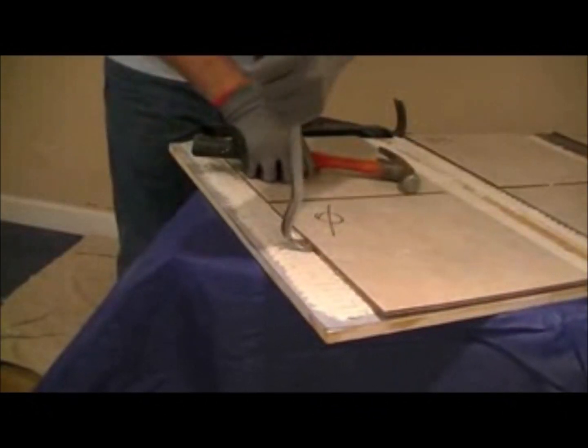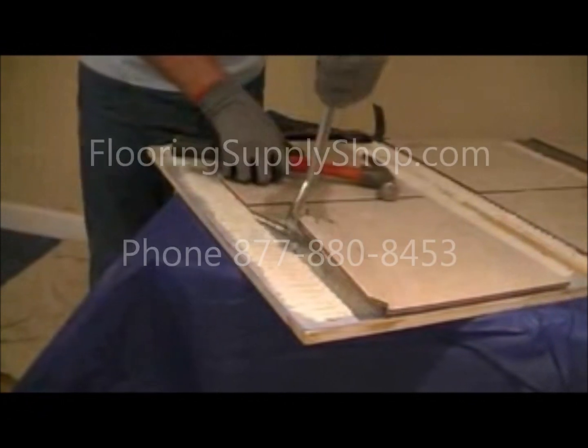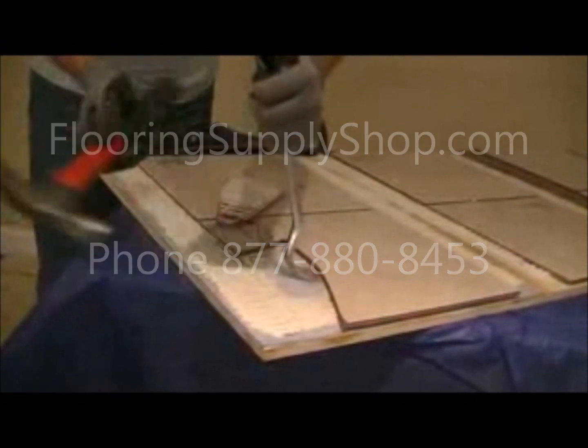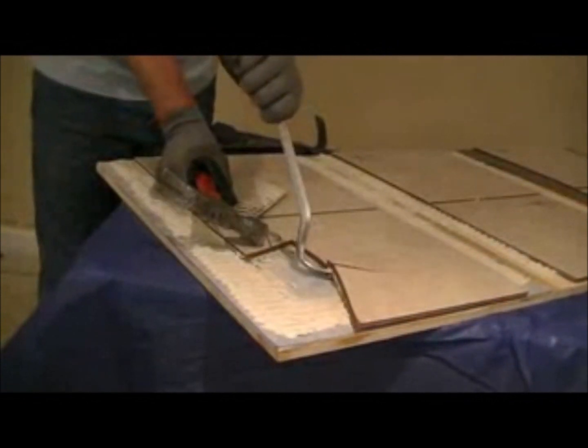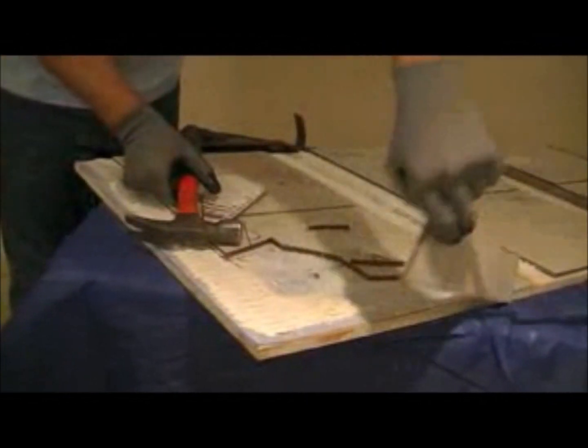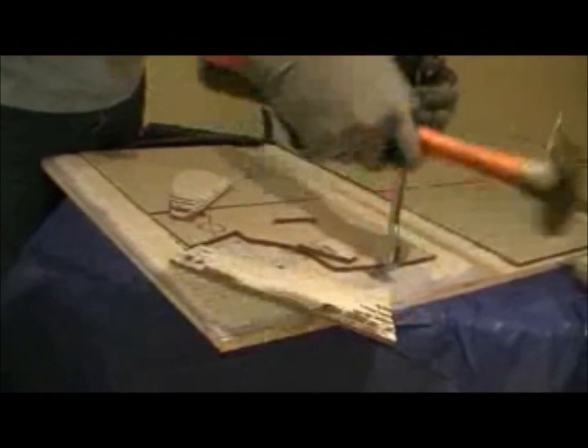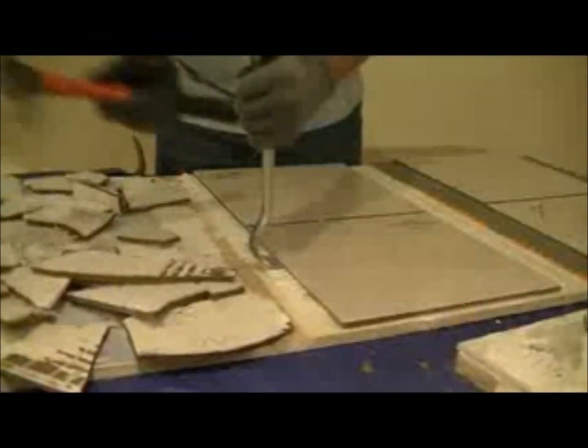Moving now to the Noble Seal, the un-back buttered tile. We see that it actually pulls the thinset off of the membrane. But again, we still see that there are voids underneath the tile that was not back buttered. The tile that was back buttered still showed 100% coverage.